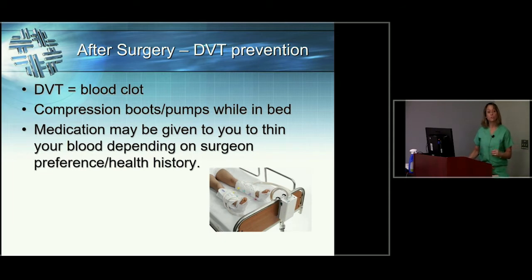There are a few complications we want to avoid after surgery. The first is a blood clot or DVT — deep venous thrombosis. To avoid this, we have you wear compression boots that gently contract and release to stimulate blood flow in your legs. Sometimes your surgeon will also prescribe a blood thinner like aspirin to guard against blood clots — that is surgeon-dependent and based on your health history.